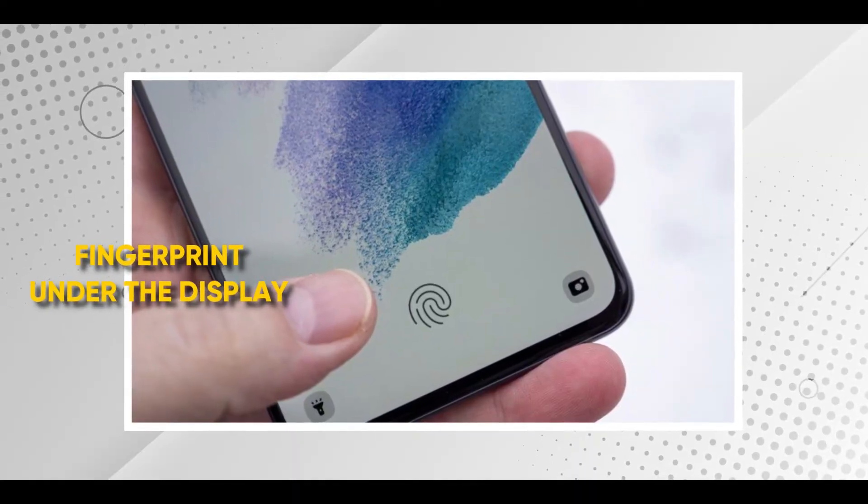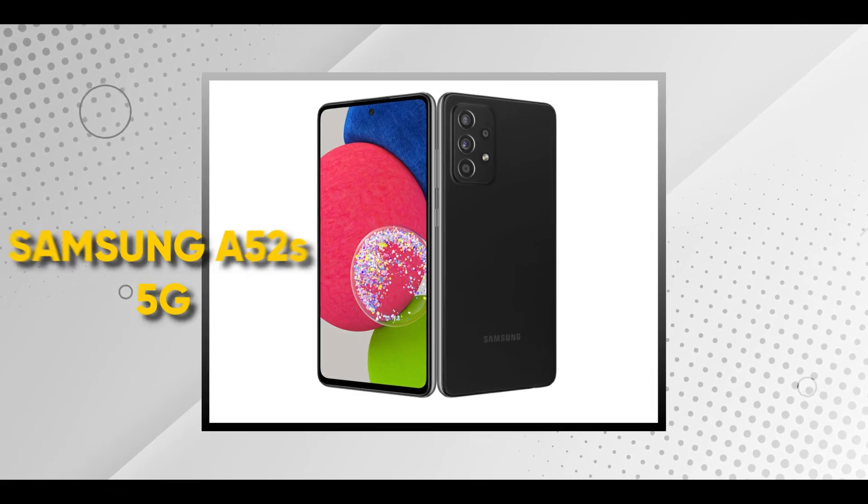Meron din pala syang fingerprint under the display sa harapan. Reliable naman at mabilis compared to other phones, pero hindi sya yung industry-leading. Kamang sinasabi natin yung specifications, based on paper, okay naman yung phone. Hindi sya pangit, hindi sya slow or something. Pero yung value nya for the price, parang hindi sya masyadong sulit. Kasi meron mga phones na almost the same specifications, pero parang kalahati na ng presyo.